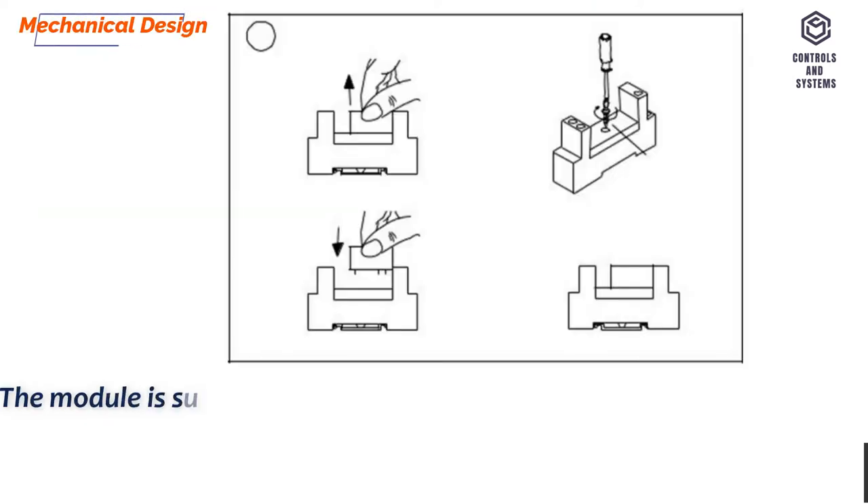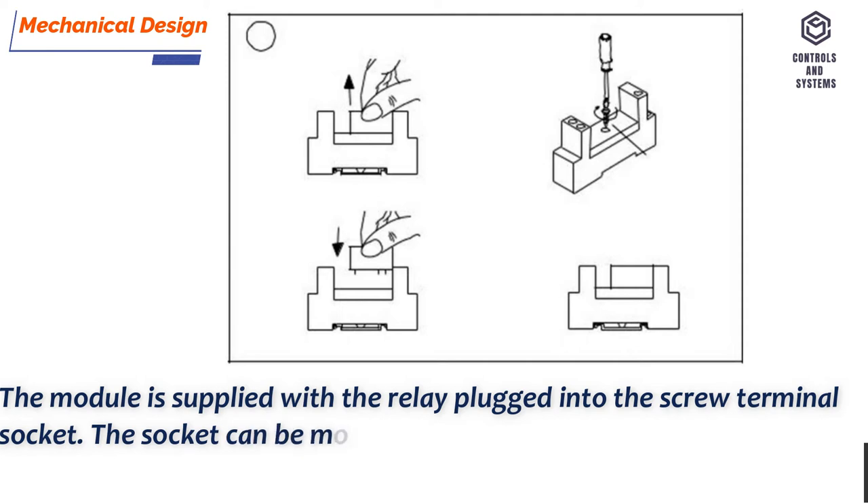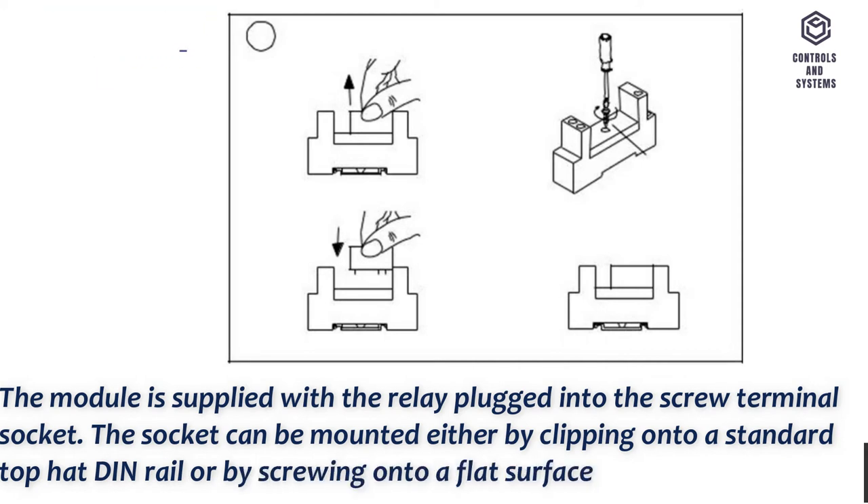Mechanical Design. The module is supplied with the relay plugged into the screw terminal socket. The socket can be mounted either by clipping onto a standard top hat DIN rail or by screwing onto a flat surface.